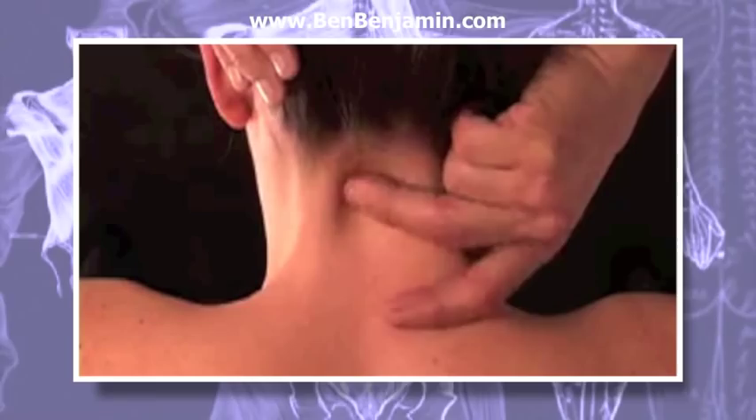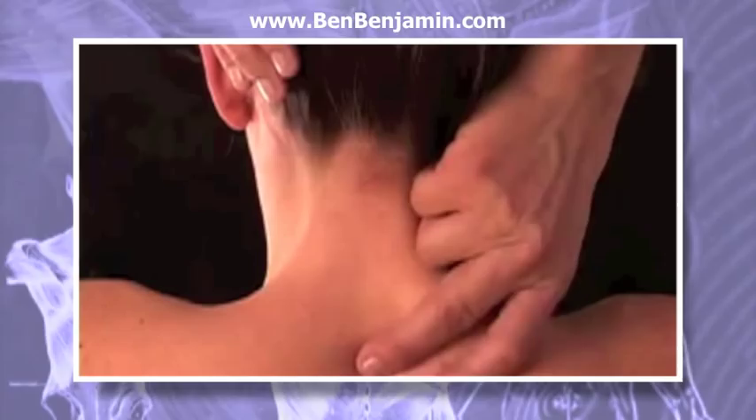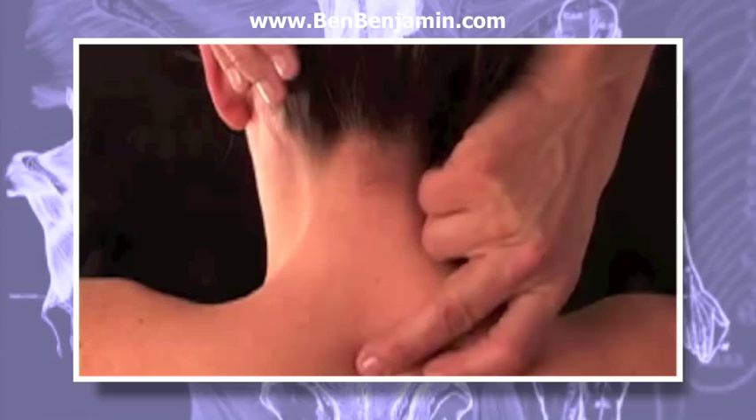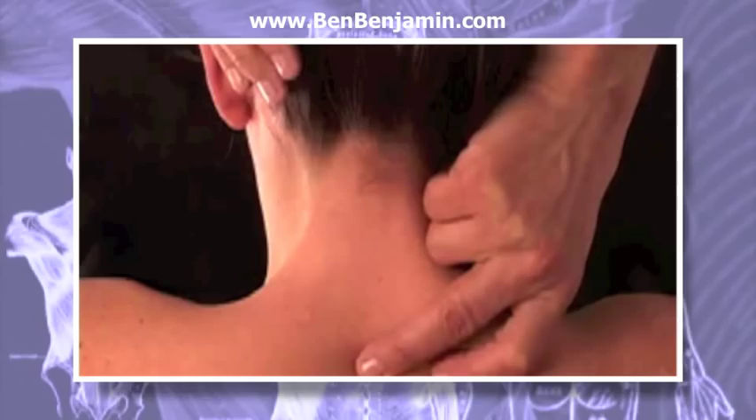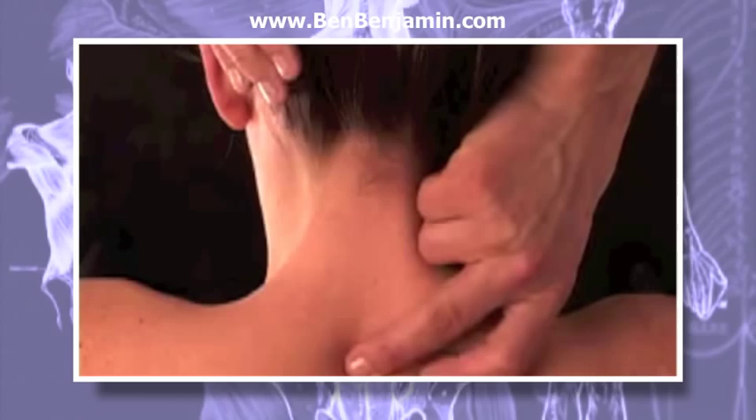You can start frictioning at the top of the neck or at the base of the neck. For this demonstration, I'll begin at the base of the neck. Place your right middle or index finger just above C7 on the ligament that runs between C6 and C7, and lightly touch the center of the ligament with your fingertip.